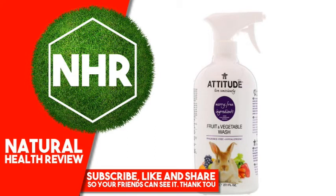Attitude fruit and vegetable wash, 27.1 fluid ounces, 800 milliliters.